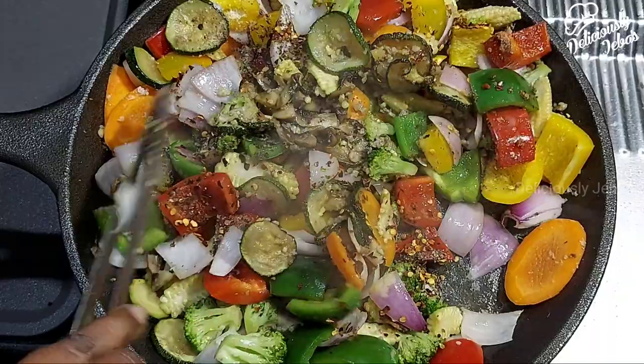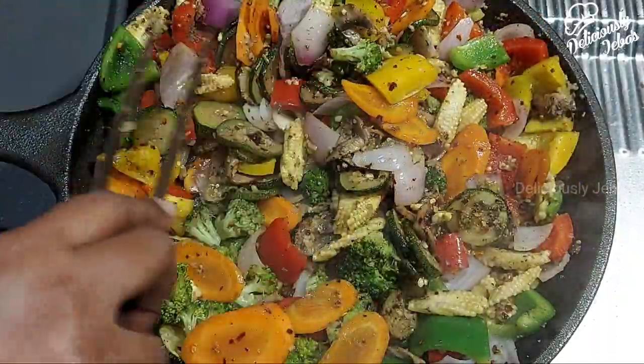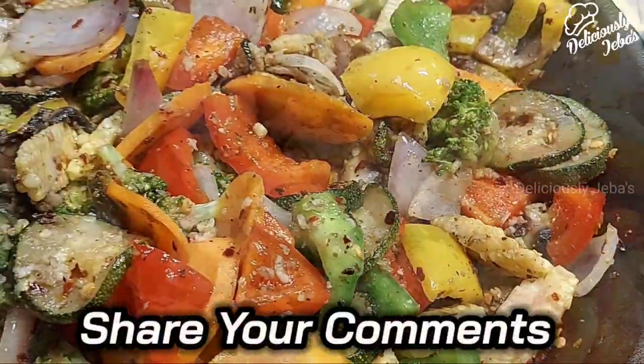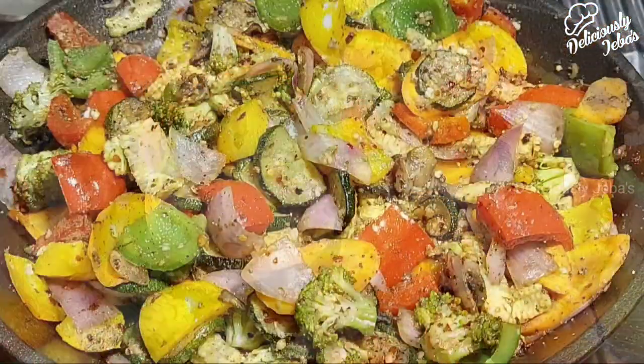You can even grill these vegetables in an oven if you wish to. Remember, the veggies should not be overcooked. Try this recipe and share your experiences in the comment section below — I'll be more than happy to know your experiences.